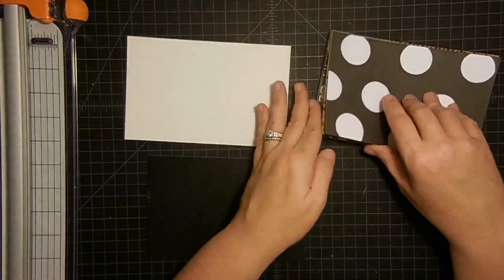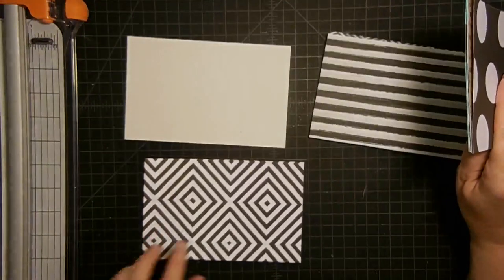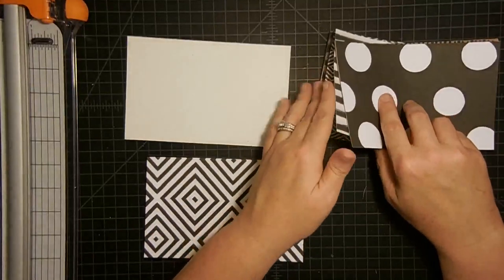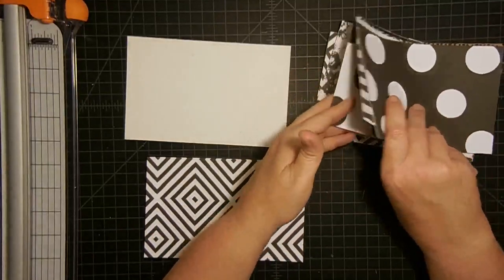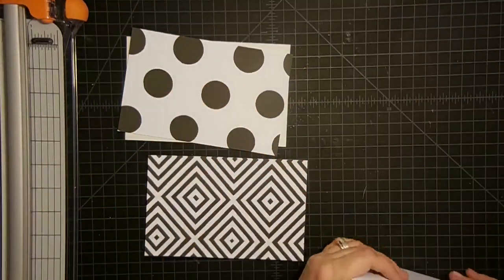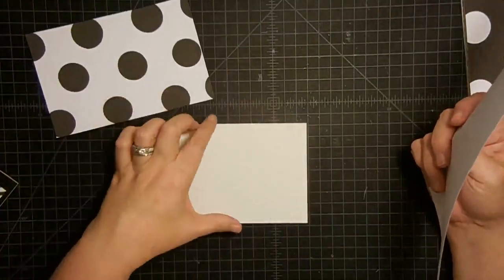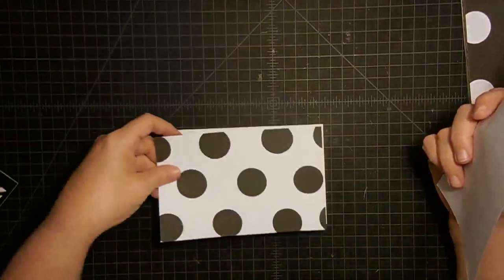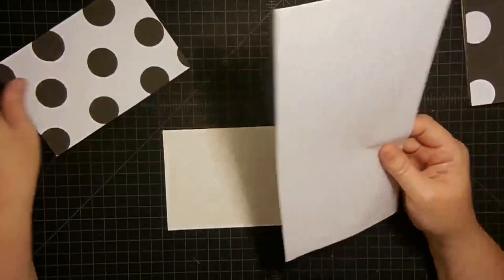I'm going to flip through and see what cover I want. I really like the stripes but I'm also liking the polka dots — let's use those two pieces. To cover the board, I'm actually not going to cover the black part because I like that. I'm only going to cover the white part. So this polka dot sheet is going to go right here, and I'll use this adhesive sheet that I get from Punch Place Plus.